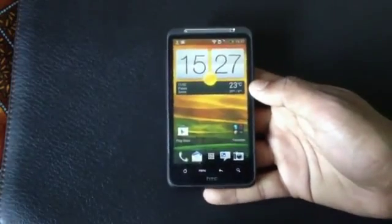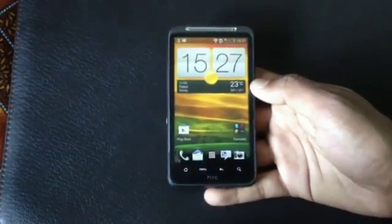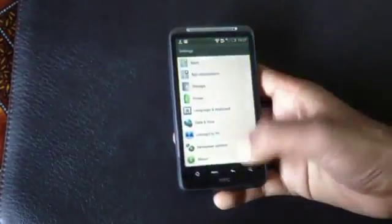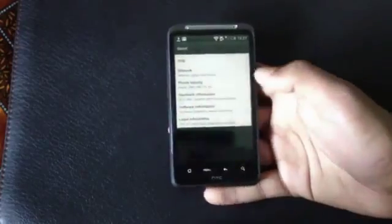Hey guys, so this is the review of the Shapsa Prime ROM version 13 for the HTC Desire S, Desire SD, Inspire 4G, and the Incredible S. Let me just show you — I'm running the Shapsa Prime ROM version 13 on my phone.